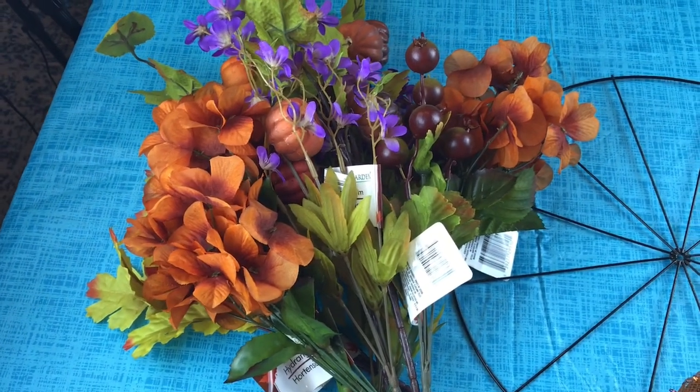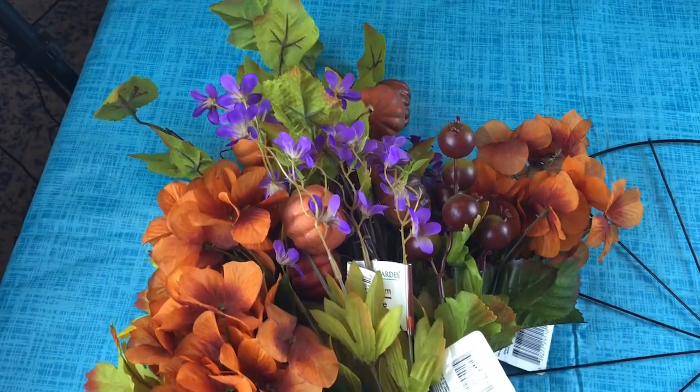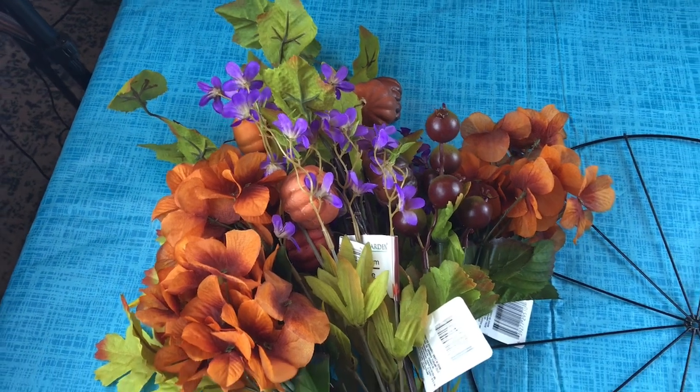Hi guys, welcome to Keeping It Simple Crafts. I hope everyone is doing good. Today I have something fun for you.